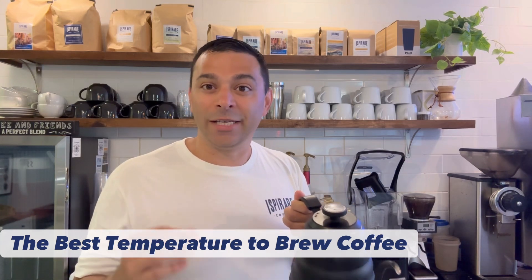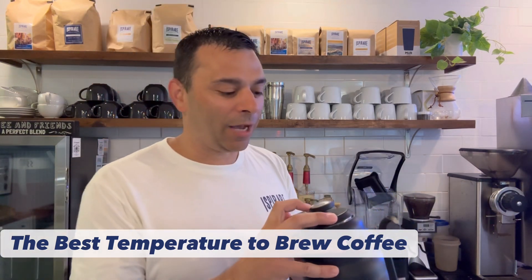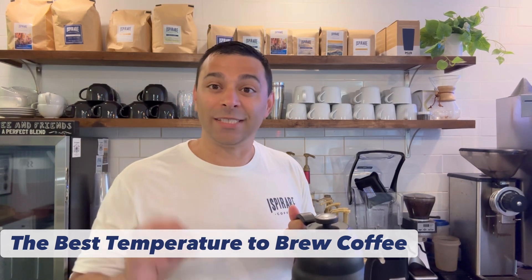Either way, within a few degrees you'll be good. And again, most of them actually have a temperature gauge at the top that says anywhere between 195 and 205. For pour-overs, I try to be slightly more warm, around 200 degrees Fahrenheit.